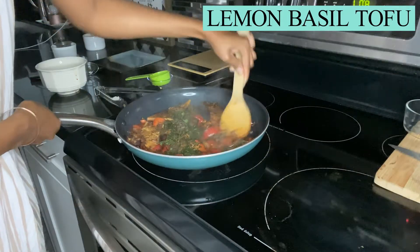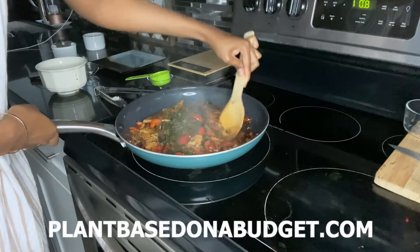Hi, Plant-Based on a Budget YouTube family! My name is Janae and I'm back with another cooking demo. Today I will be making the lemon basil tofu, and you can find that recipe on the Plant-Based on a Budget website. Please like, share, comment, and subscribe, and hit the notification bell so you can get future notifications of all the Plant-Based on a Budget videos. Thanks so much — let's go right into the demo!